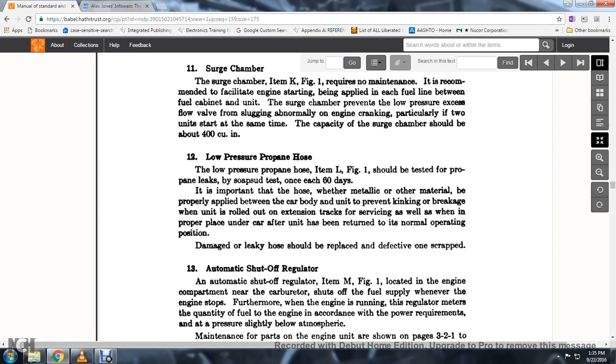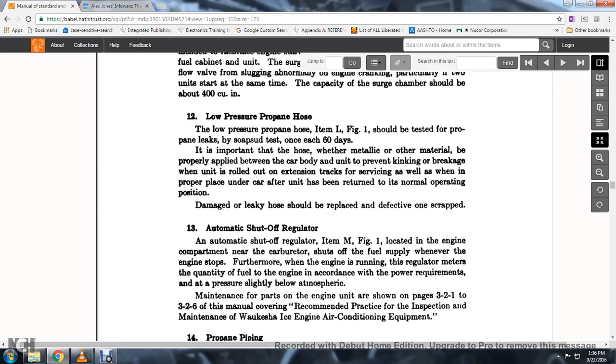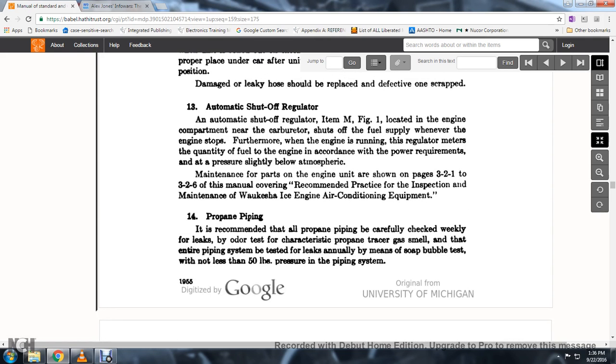12. Low-pressure propane hose, item L, figure 1: should be tested for propane leaks by soap suds test every 60 days. It is important that the hose with metallic and other material is properly supported between the car body and the unit to prevent kinking, breakage, and damage when rolling out on extension tracks for servicing, as well as when properly placed under the track car for the unit to return to normal operating position. Damaged or leaky hose should be replaced and defective hose scrapped.